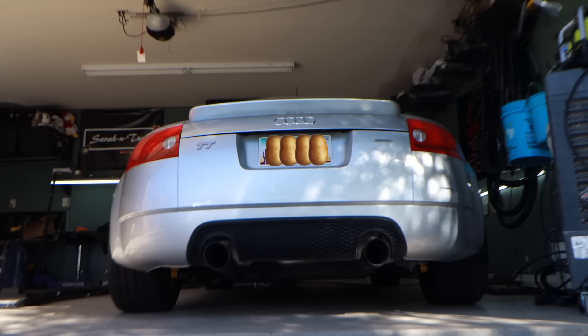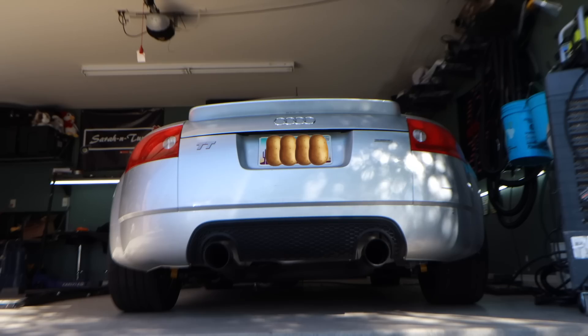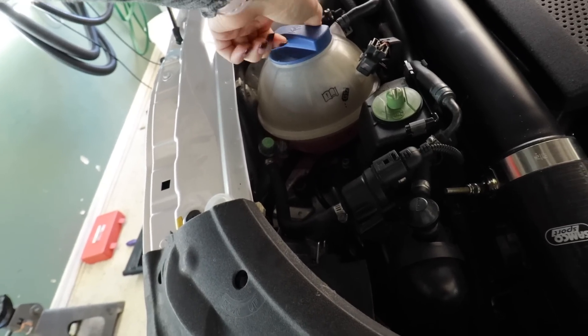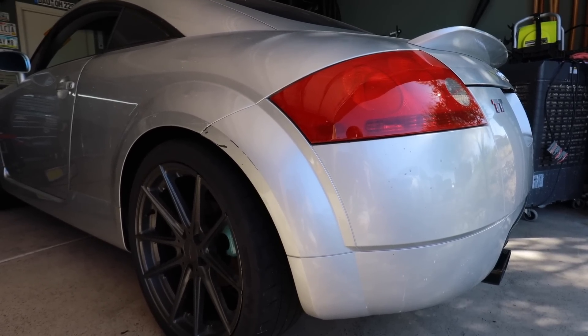I'm going to put you guys down behind the car. This thing is loud — the cold start is ridiculous. I had a little bit of trouble starting on the first try, but it's probably just because it hasn't been driven yet since I did all this work. It's actually not too too loud now once it's warmed up.